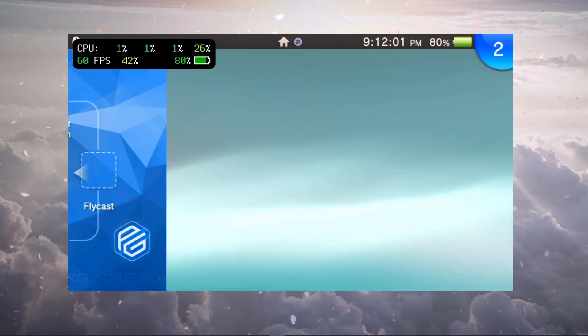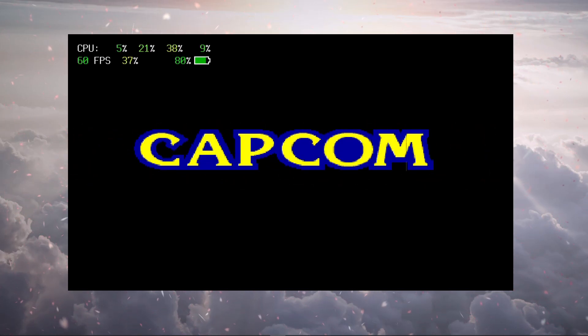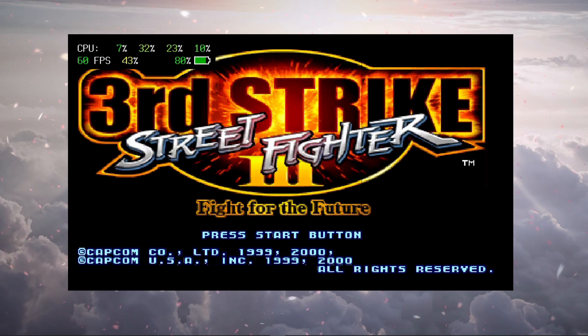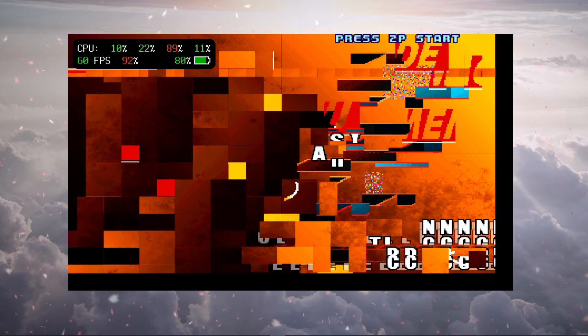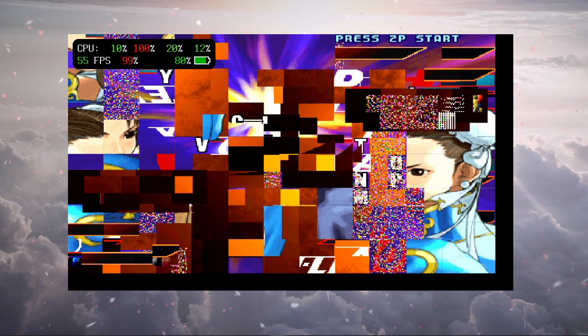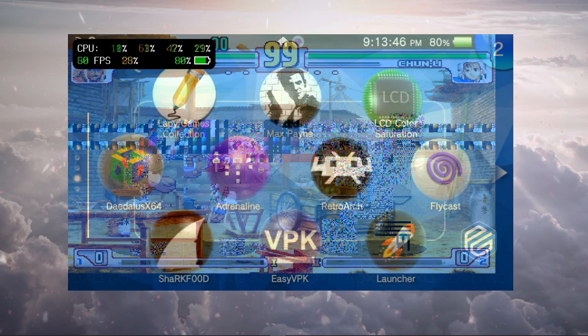Let's load up the English version of Street Fighter 3 as the final game in this video. Unfortunately it looks just as bad — the visuals are broken and unplayable as well. All hope is lost. That's it for this video — thank you so much for watching. If you have any questions comment below, give it a thumbs up if you enjoyed it, subscribe and hit the notification bell so you don't miss future tutorials and guides.